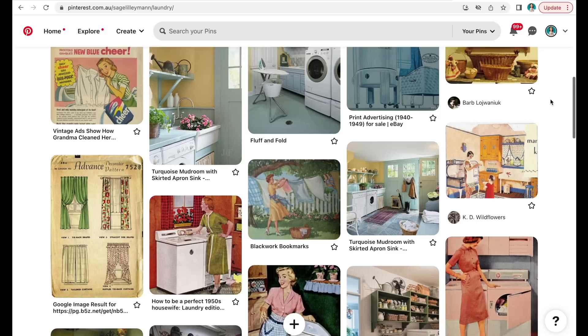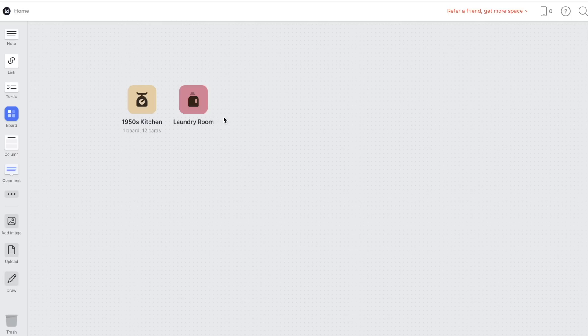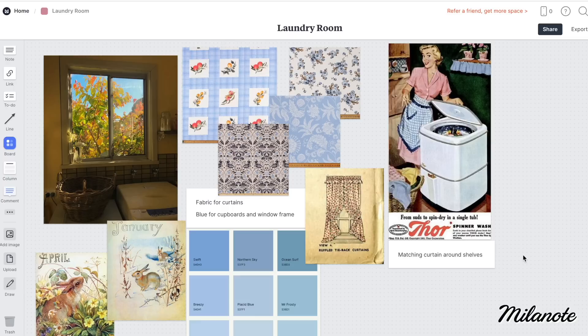Instead of fixating on my huge color choice mistake, I headed over to my Pinterest board for the laundry. Like all my projects I like to have a Pinterest page to inspire my design choices. I found a lovely picture of a paper pattern for 1940s curtains that I decided to take inspiration from and replicate as best I could. I sometimes further narrow down my inspiration board when I need to make decisions on color choices, fabrics, and prints — I like using this website because you can group all your images together and add notes, which can be really helpful.